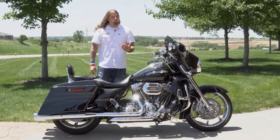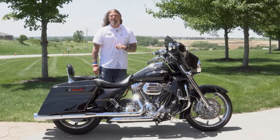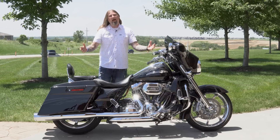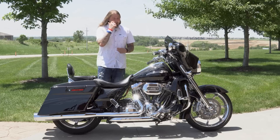Let's move to the gas tank on this CVO, where you have this six-gallon gas tank. You are going to get a ton of riding time on this motorcycle before you have to worry about fueling up, and that's why you buy these Street Glides — you want to go on distance runs, and you definitely are going to get that on this bike.